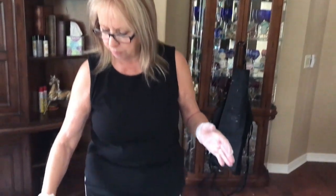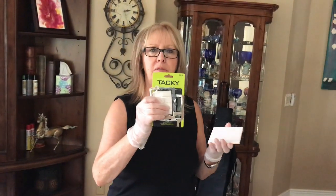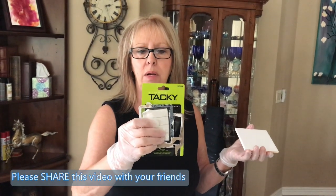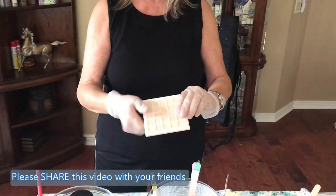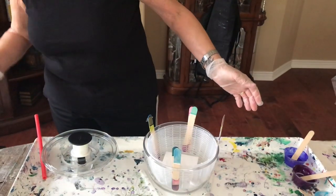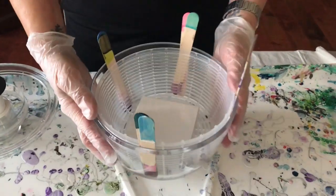I said to Phil, 'We're doing a salad spinner video.' He goes, 'Really? We're not having salad?' He said, 'That's good because I don't like salad anyway.' So what I did was — because you're supposed to tape the coasters down, but they're heavy — I had some tacky stuff from Hobby Lobby. I took a piece of it, stuck it right in the middle on the back, and smacked it down into the salad spinner.